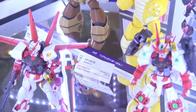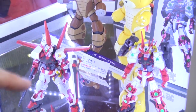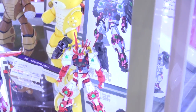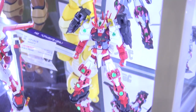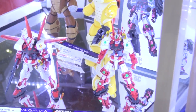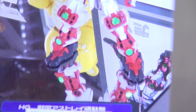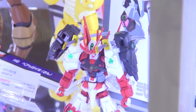Continuing on, we have the Astray Red Frame — the new one with the flight unit — and beside it the Sengoku Astray in a mushasyle fighting pose. It's got a samurai look with swords mounted onto the shoulders, funky new knee designs, and the feet look like they've been designed to represent Japanese footwear. I'm going to look into this more when I get some time with the kit, but it does look kind of cool.